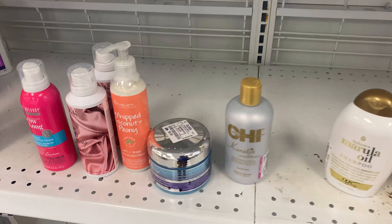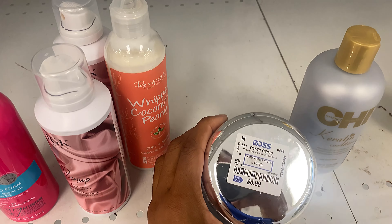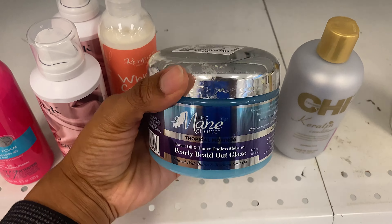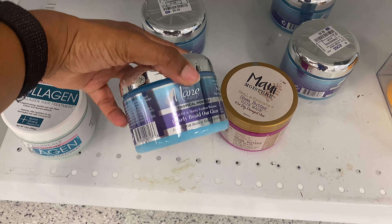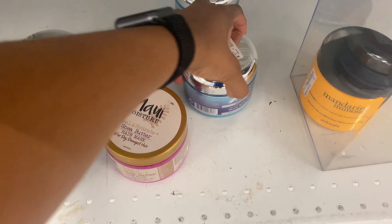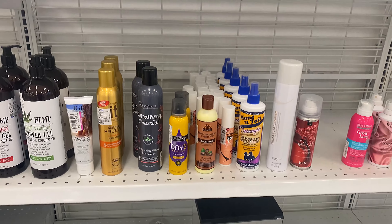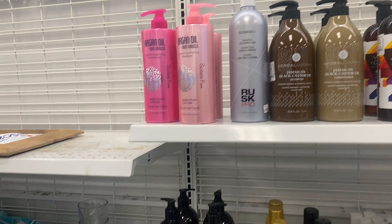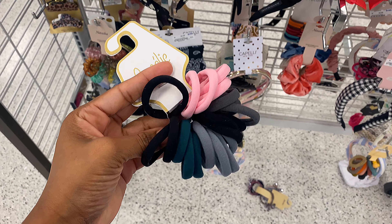Oh look what I found — they got the Mane Choice in here! This is awkward because they never have it. If that's your thing, y'all probably need to check out Ross — they actually have a couple of them. But this isn't one of my staple products and I'm not gonna buy just because of the price. I've got way too much product I need to get rid of.